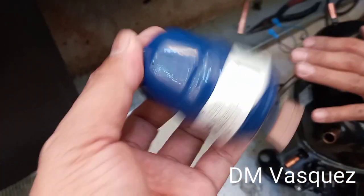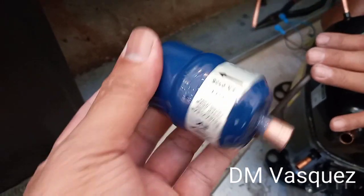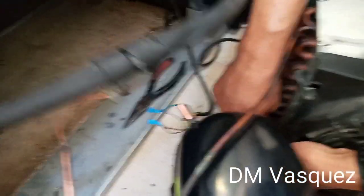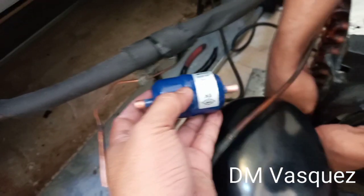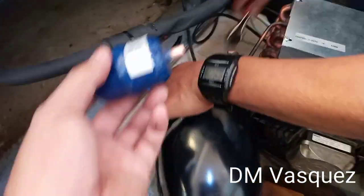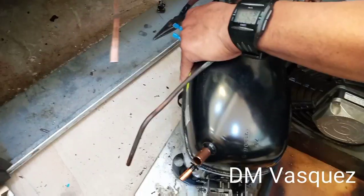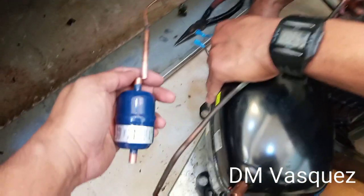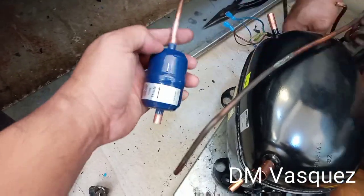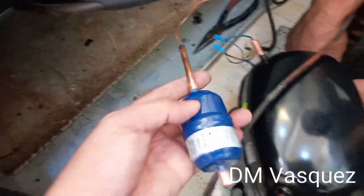It's also important that we replaced the filter dryer, because that's what filters out moisture and dirt going into the system. This filter plays a very important role — it filters out dirt and it's also an anti-moisture device. We will attach and weld this with acetylene.